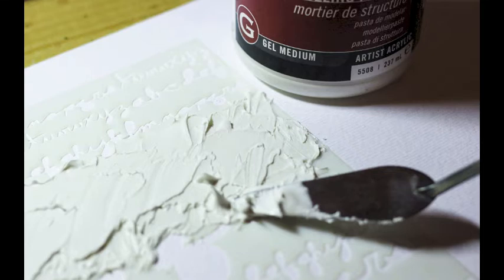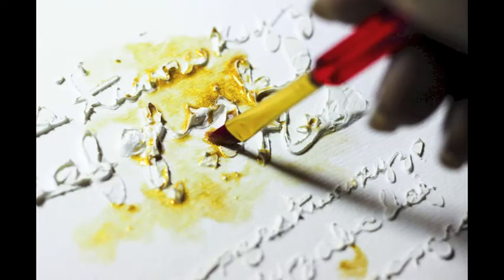I started by using gel medium — modeling paste — and also a template on some watercolor paper. Then I took some of the iZink, which is a very concentrated pigment, diluted it a little with water, and started using a watercolor effect over my dried modeling paste script. These are acrylic-based inks that are very richly pigmented and versatile. By diluting a very small amount of ink with water you can get a range of color intensity — a little goes a long way — and they can also be used as watercolor.